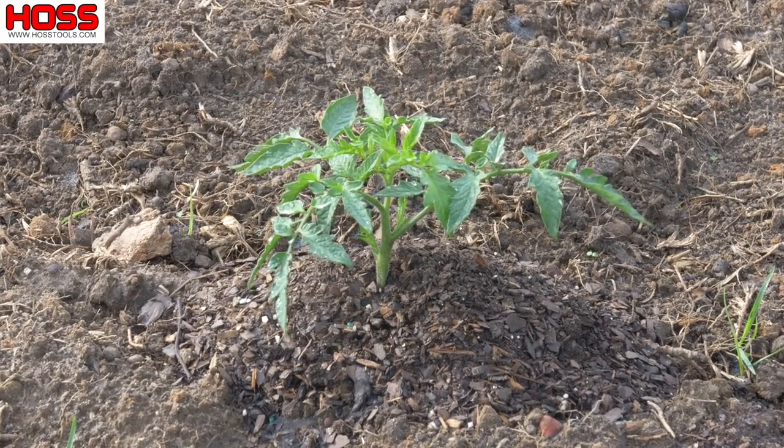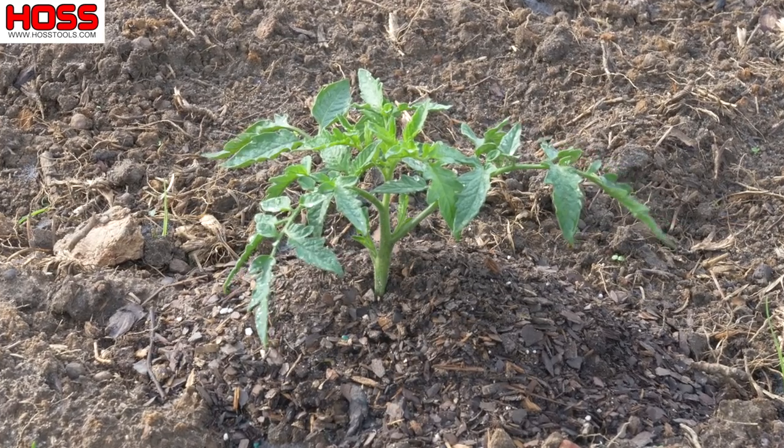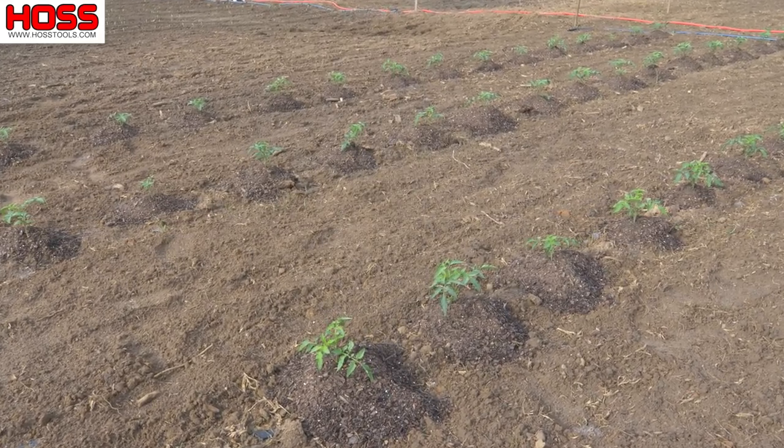Our tomatoes — both the determinate and the indeterminate varieties — have really started to take off in the last week or so. We've already been in there once and pruned those bottom leaves and hilled some dirt around those stems to increase root development. Those things are growing really good and we'll be putting some stakes in the ground soon.